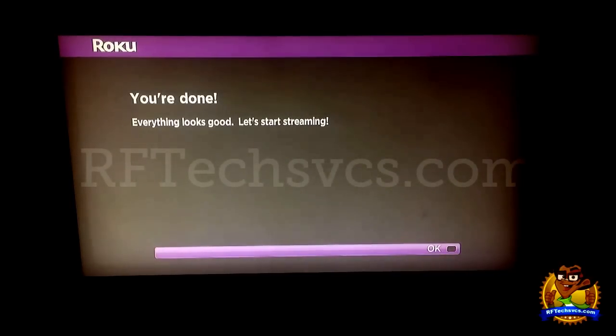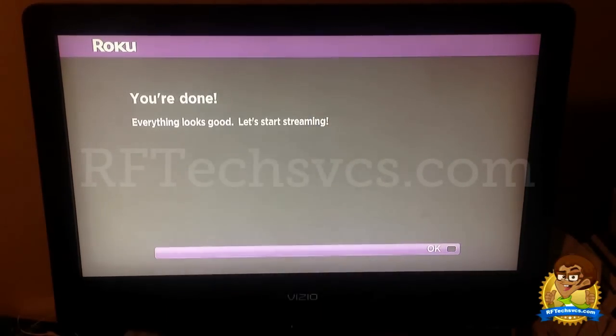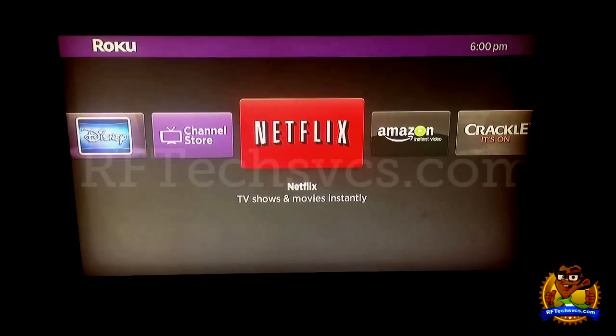There we go. It says everything looks good. We're done — let's start streaming. So what we're going to do is click the OK button on the remote. And here go our channels.